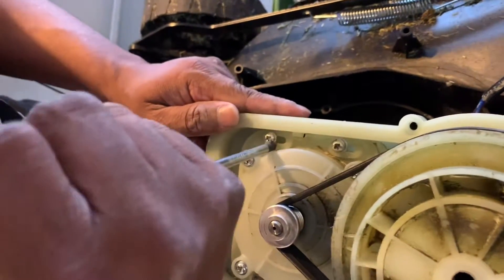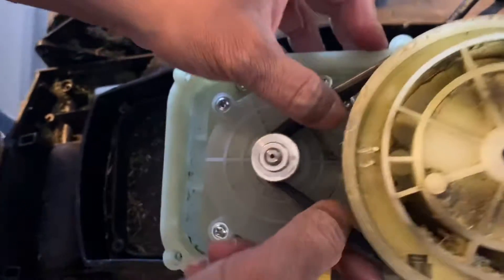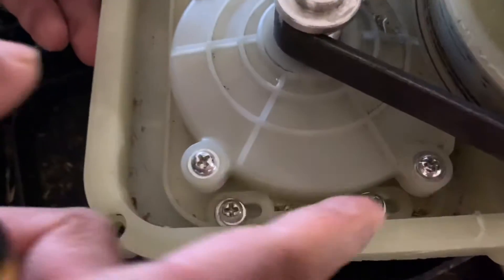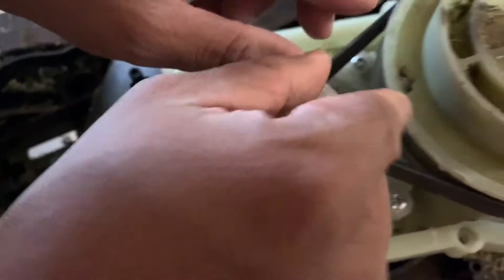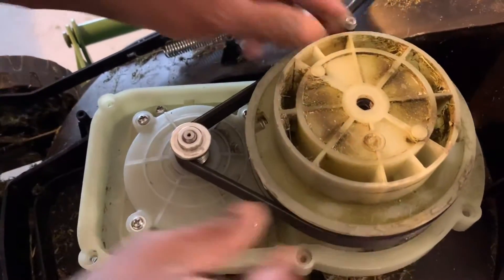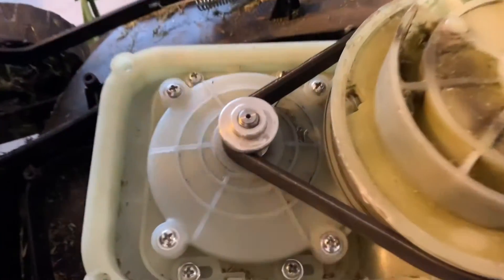Righty tighty — as you can see the belt is tight now. So to recap: take off the four adjustment screws, take this piece out, move it towards the pulley, refit the belt, then screw it back up. That's it — thank you for watching!